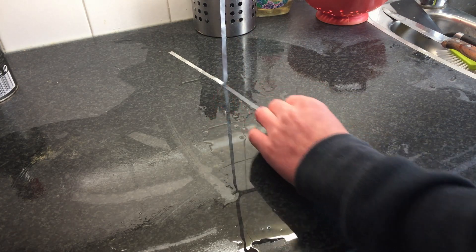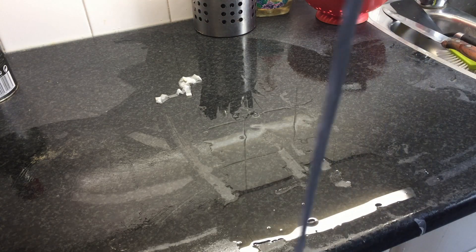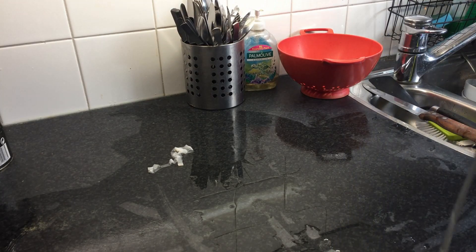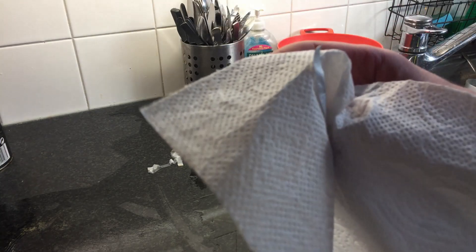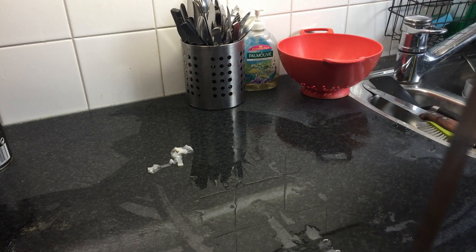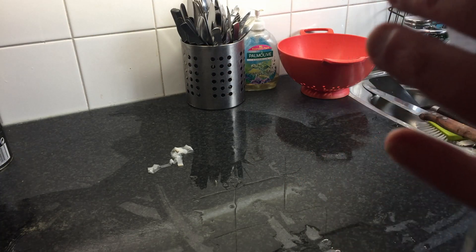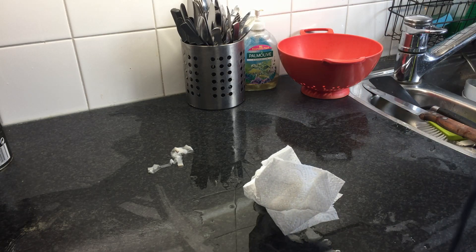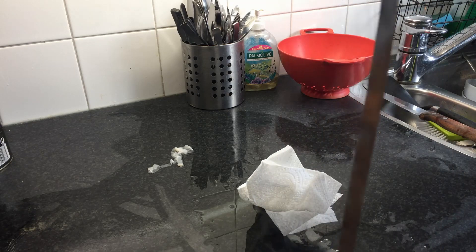Now come on. So the foil — I'm gonna dry it with a paper cloth. It's really fragile. We got our foil.